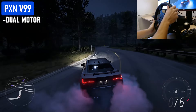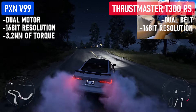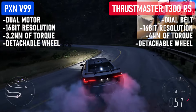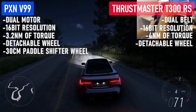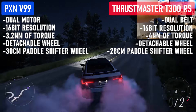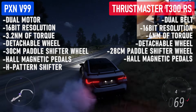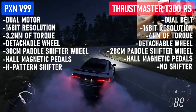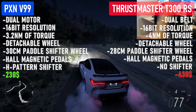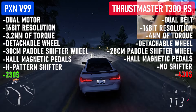The V99 has a dual motor design, while the T300 has a dual belt design. Both have 16-bit resolution. The V99 can produce up to 3.2Nm of torque, while the T300 can produce 4Nm of torque. Both wheels are detachable. The PXN V99 has a 30cm professional wheel with formula-style paddle shifters, similar to the 28cm Thrustmaster T300 wheel. Both come with hall magnetic pedals with adjustable pedal angles. The PXN V99 also comes with an H-pattern shifter, while the Thrustmaster doesn't include one. Most importantly, the PXN V99 costs $230 and the Thrustmaster T300 RS costs $430.